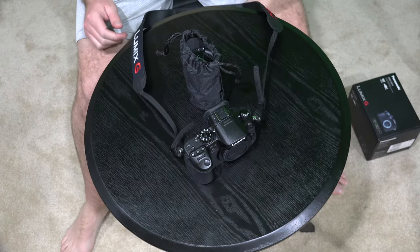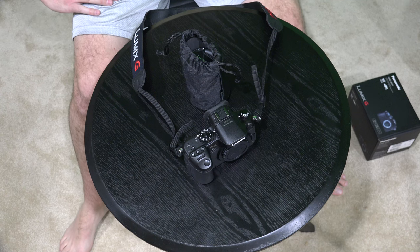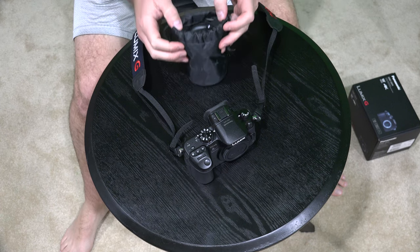Hey y'all, iRickSky here and I apologize for the temporary unboxing video set up. I've got major renovations going on in the studio so you'll have a better set here soon. This is just temporary.